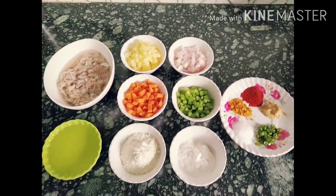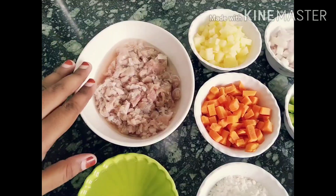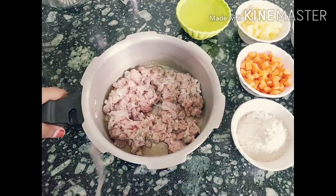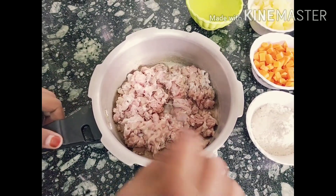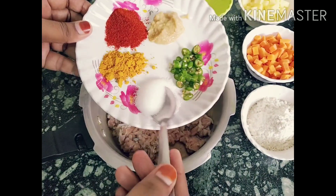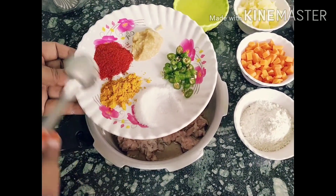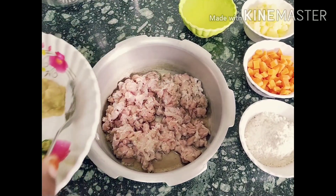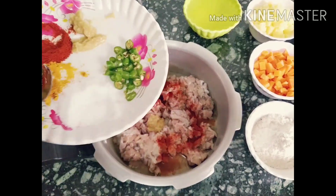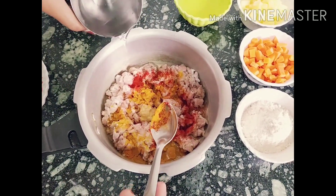All the ingredient measurements are given in the description box. Now let's start. Wash the Kheema thoroughly and transfer it into the pressure cooker. Now add a little bit of salt — I have taken 1 teaspoon of salt — along with turmeric powder, chili powder, and ginger garlic paste. Add a little bit of water.